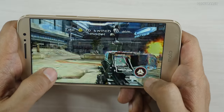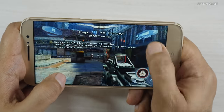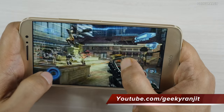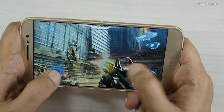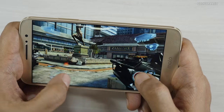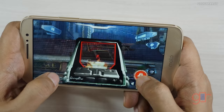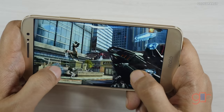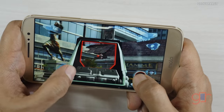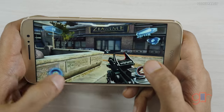This is Nova 3, let's see how it handles this one. This one is working a lot better, I would say, compared to Asphalt 8. And as you can see, this ran actually very well — I didn't notice any lag.